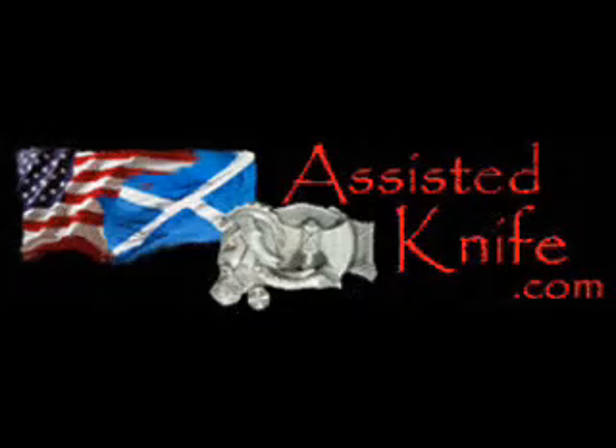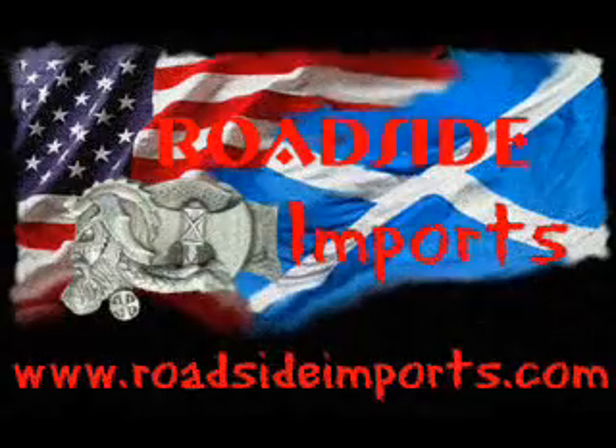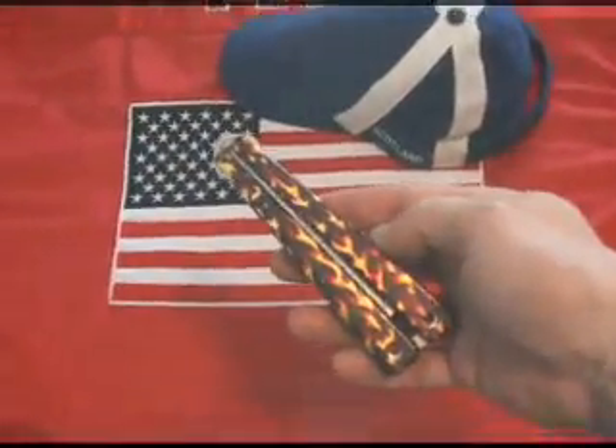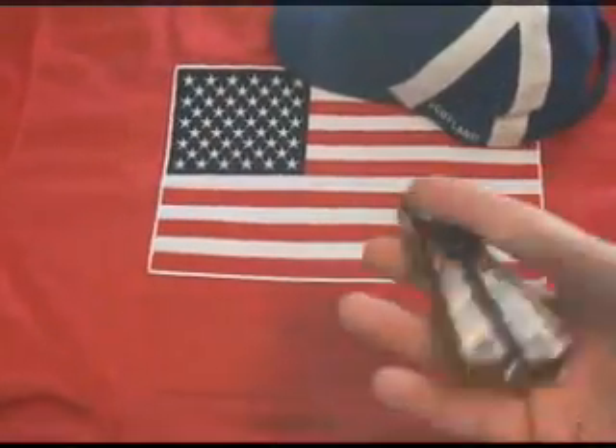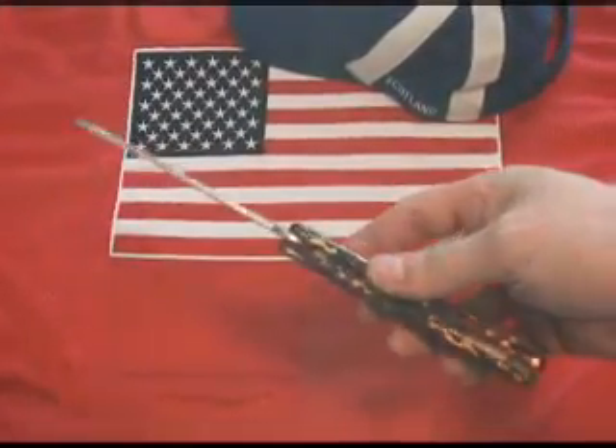Switchblades.tv presents, available at assistedknife.com. RoadsideImports.com presents: The Balisong Bottle Fly!